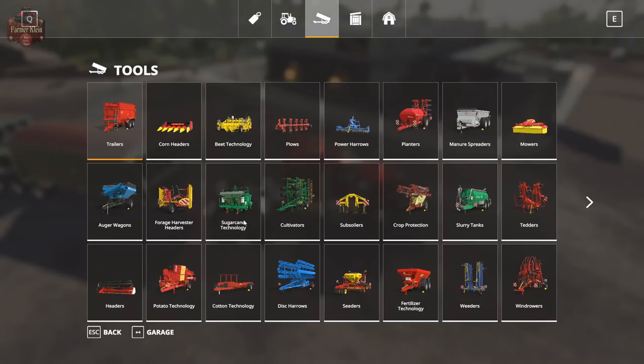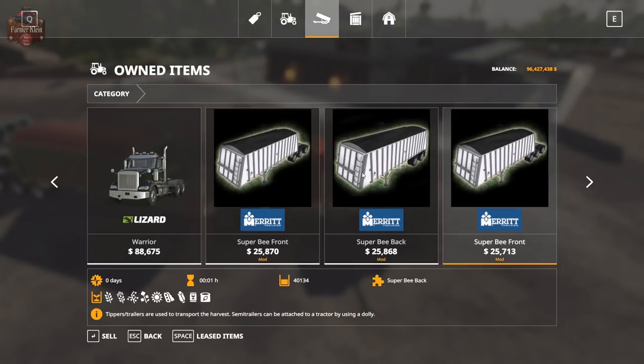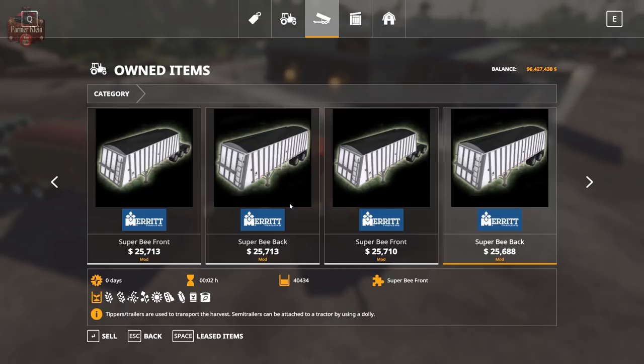Let's take a look in the garage so I can show you something. The trailers are also separate in the garage, so you could sell the front if you want and just keep the back — that makes the price of the trailer even cheaper if all you're ever going to want is to run the rear. The capacity of the rear is 40,434 liters and the capacity of the front is a combined 40,134 liters. You can see the fill types in the garage: basically all standard crops you'd harvest with a combine — wheat, barley, oat, canola, sunflower, soybean, corn — and it will also hold seed and fertilizer in those compartments.